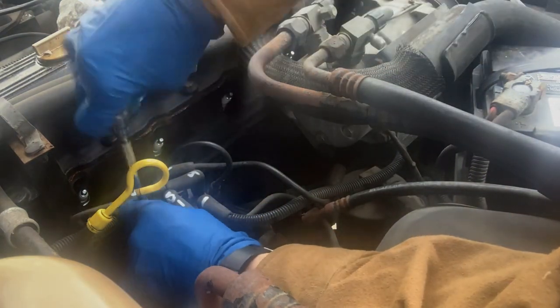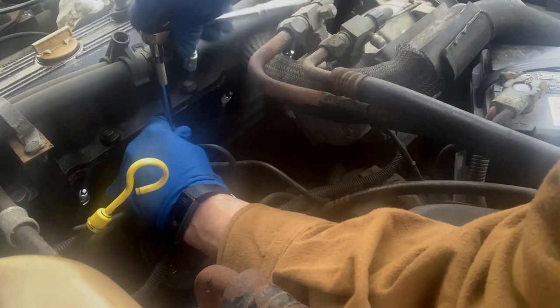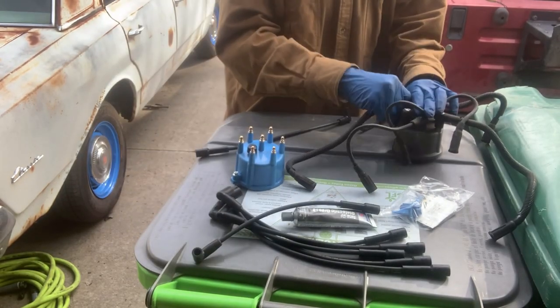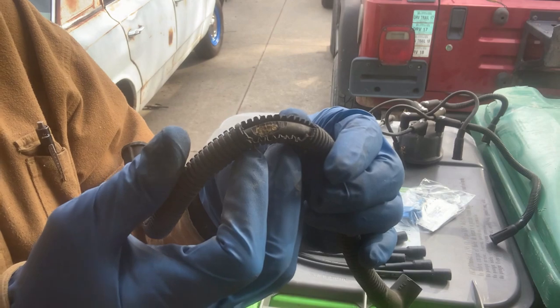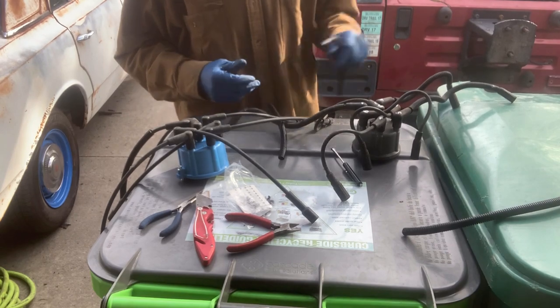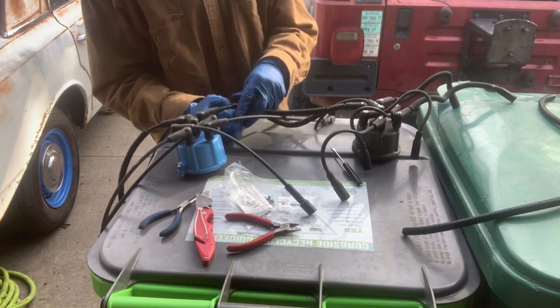Now let's take the cap and rotor off, match up the plug wires off the car, and then we'll throw it all back together and hopefully she runs a bit better. Let's take the coil wire off. I'm going to do this the cheap and easy way — match the plug wires up. I'll sort through all this, grease them, and we'll be back. I wasn't going to reuse the junky old split loom — I have new stuff so I'm going to use it.